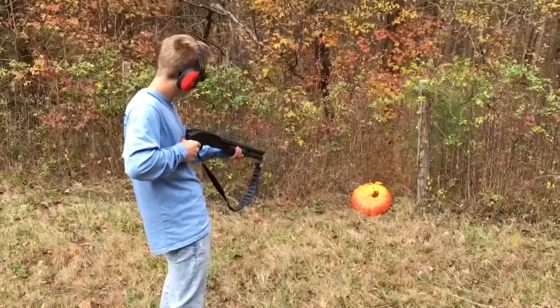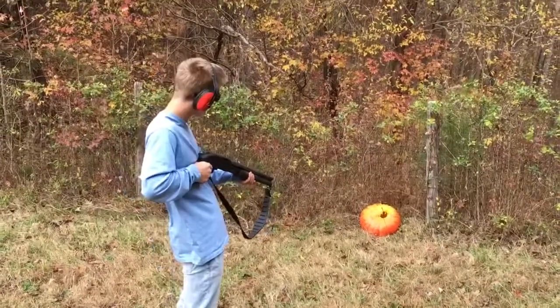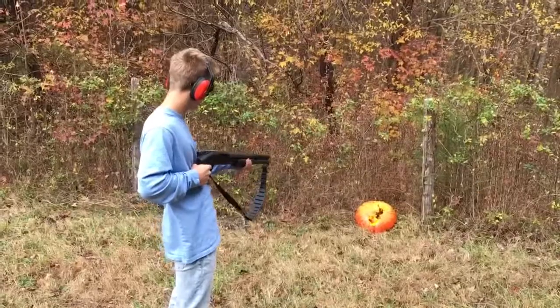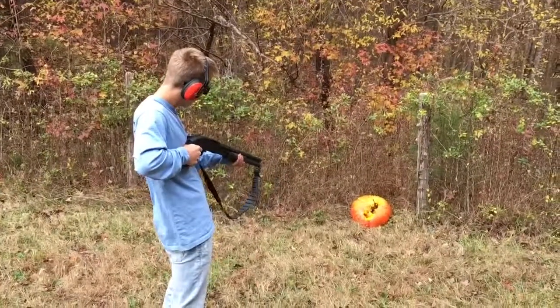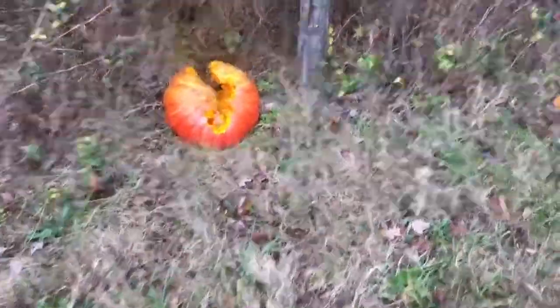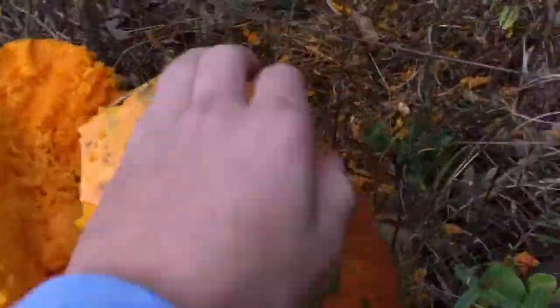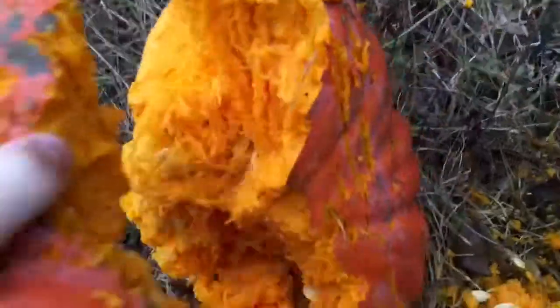Okay guys, here's the finished product of the big boy. Yeah, that's something else right there. That is a tough pumpkin — look, I'm still gonna shake it and it's still not gonna break.